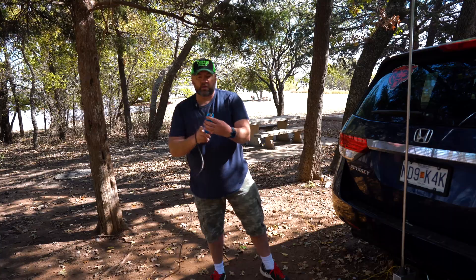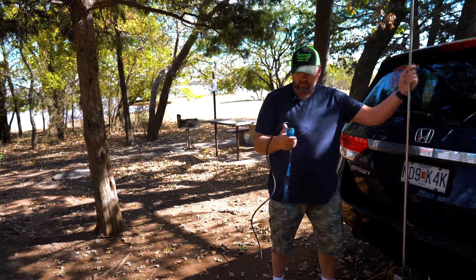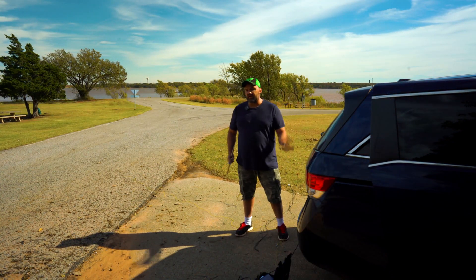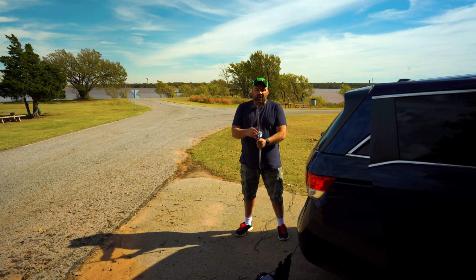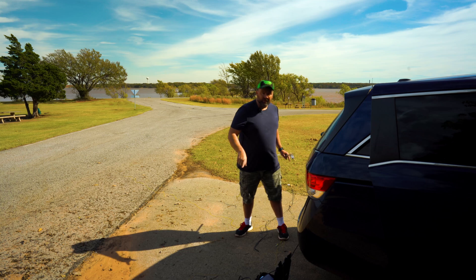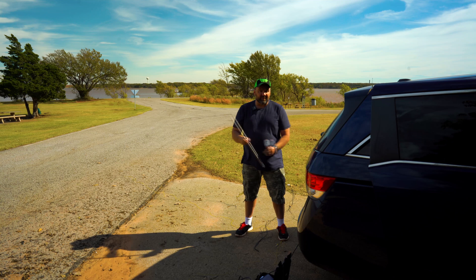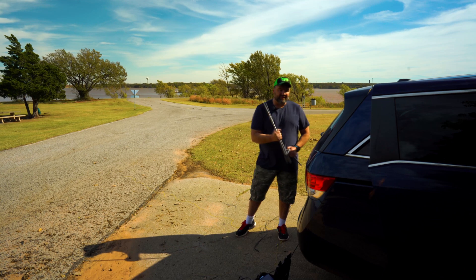Our SWR right now is 2.5. Let's see if we can get that any better. My first experiments with this trailer hitch mount were not successful — the best I could get was 2.0. It almost seemed like as I was extending it, the SWR got lower and lower, but I ran out of sections. Even with these counterpoises, I ran out of sections. So I felt like if I had one more section it would keep going down, but this is as good as it gets. My theory is this car is messing a lot with this antenna.